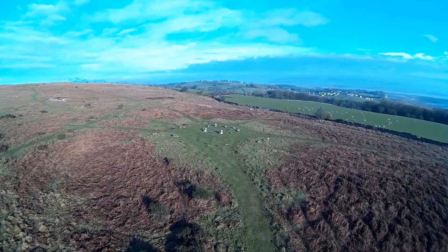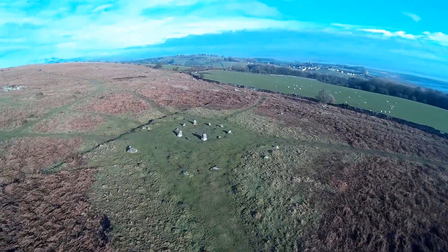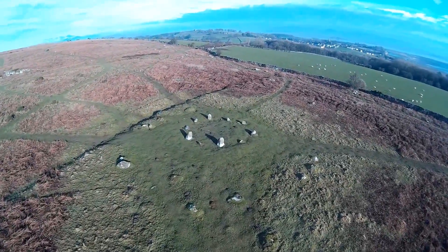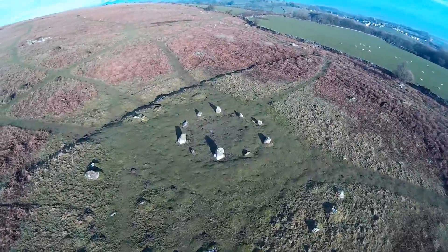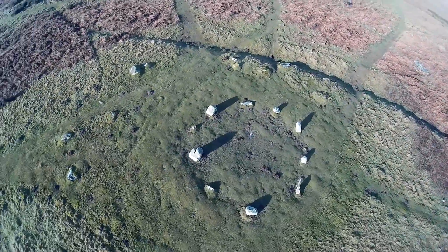Finally, here is the stone circle again but with the altitude set to zero and the pitch working. This was the effect I really wanted. I'm very happy with it — enjoy!